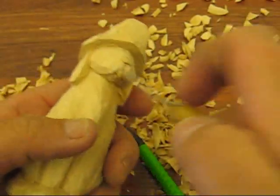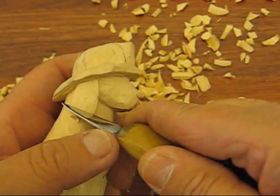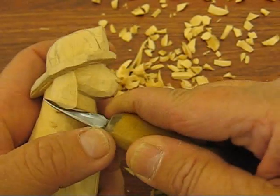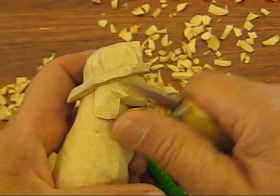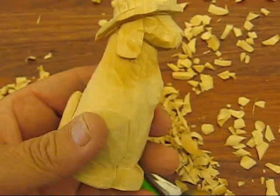Over here we're going to have to separate or do something with these ears, so I'm going to kind of scoop these ears out a little bit, right down at the bottom so they have a little bit of shape to them.